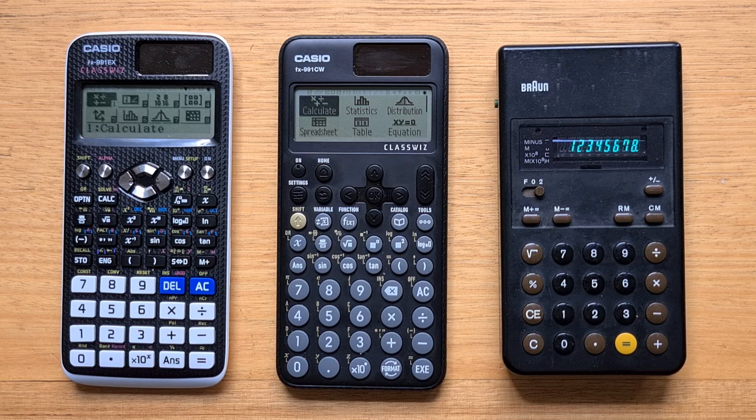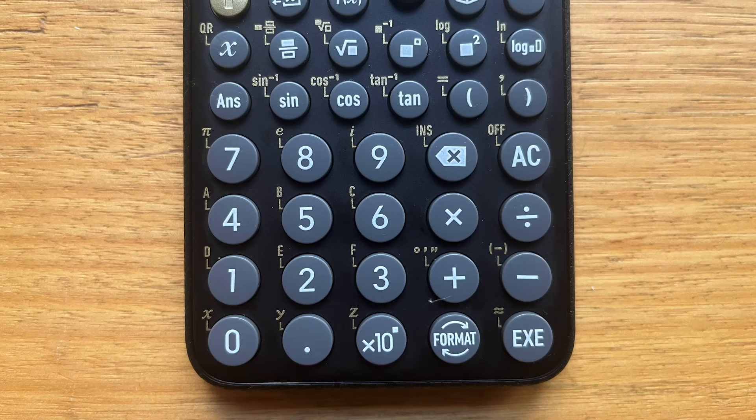But one of the ramifications of circular buttons is that it leaves less space for additional key labels, and so Casio has cleaned up these quite a bit from the EX. There's now only one additional label beside each key, with many functions having been consolidated and moved into menus. But the labels are a lot easier to read than on the EX, and overall I like the new look. I do wonder whether some of these small dashes beside each key that indicate the direction of the label are absolutely necessary — I think the keyboard would have looked even cleaner without those.